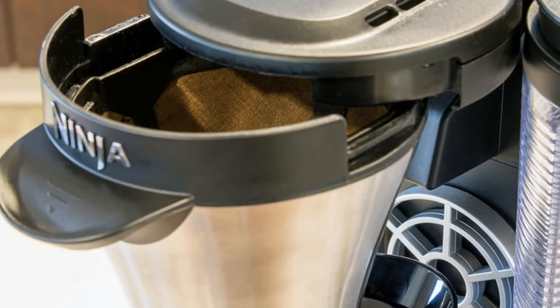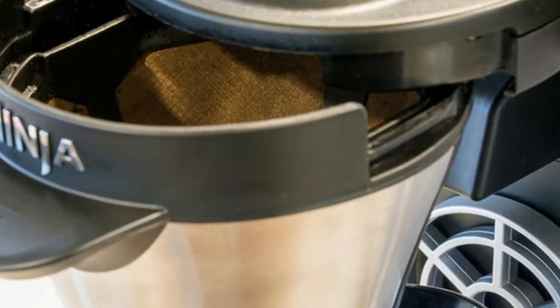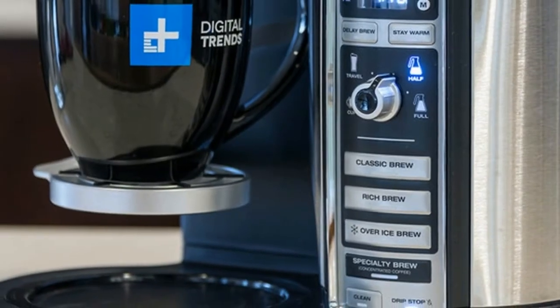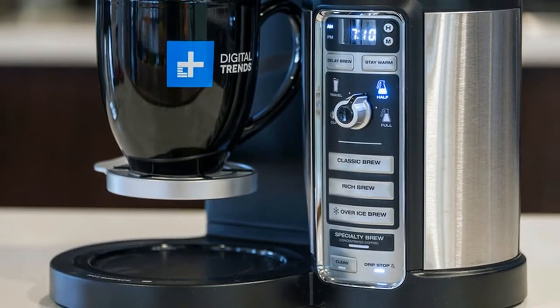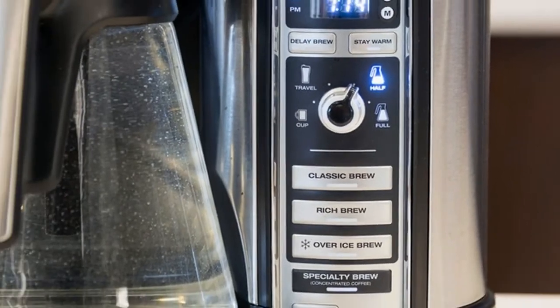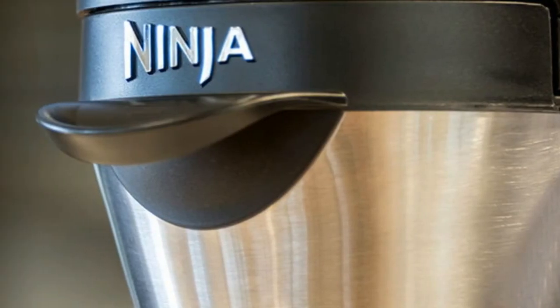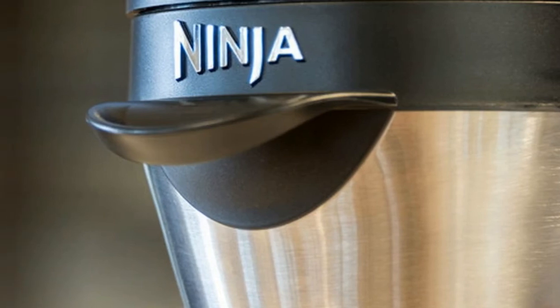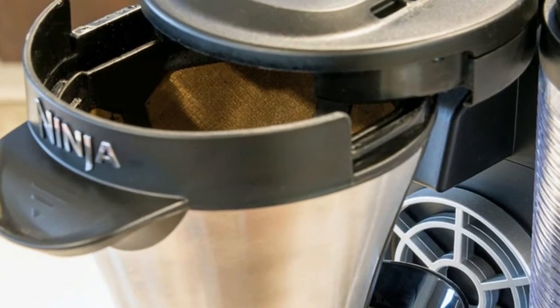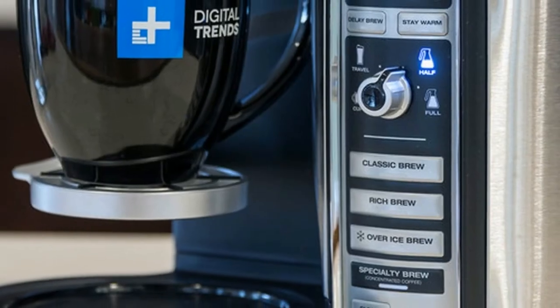From here, the machine plugs into any ordinary three-prong electrical outlet and features the common boot-up routine of a flashing set of digits, which indicate the ability to program the machine. A few simple presses of the H and M buttons near the digital display is all that is required before the Ninja stops flashing — 12:00 reads in actual time.